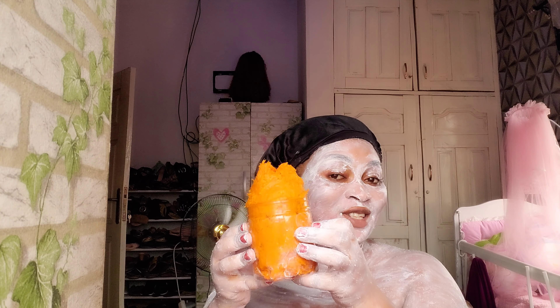It's dry now, so I'm going to wash it off with my instant whitening soap from my Snow White set. I made a live video on this soap. Let's wash it out.